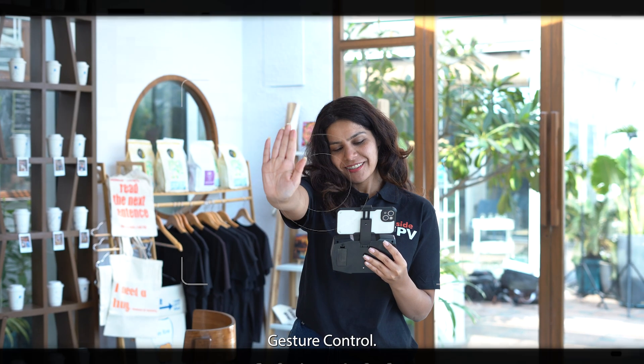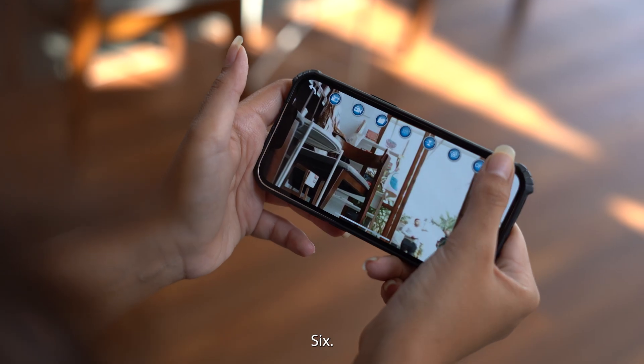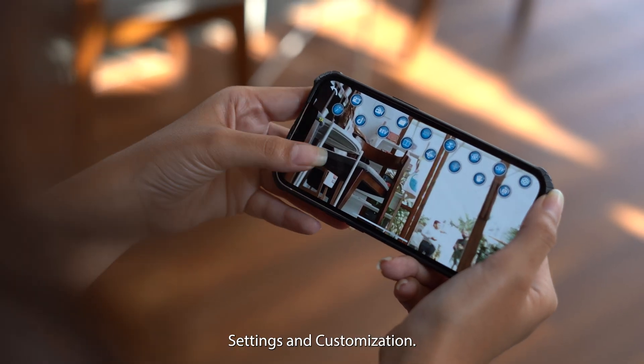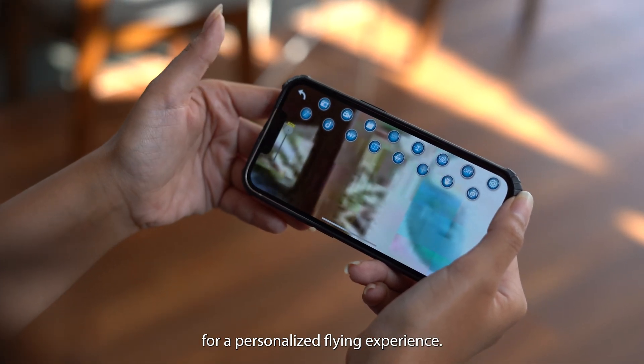Activate gesture control for hands-free photo and video capture. You can also customize drone settings according to your preferences for a personalized flying experience.